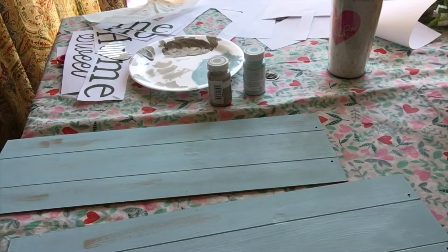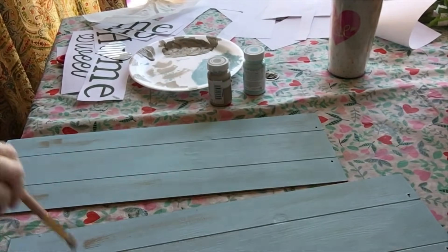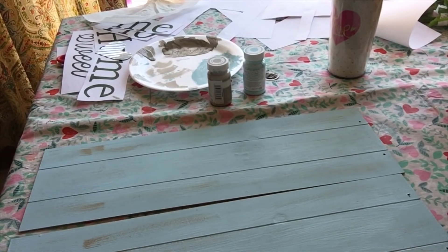Next I took a little Waverly chalk paint in the color Mineral and dry-brushed it lightly over the boards to make them look weathered and more farmhouse-style.